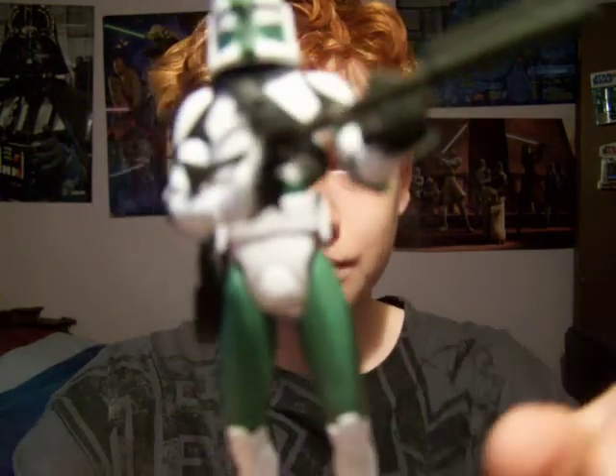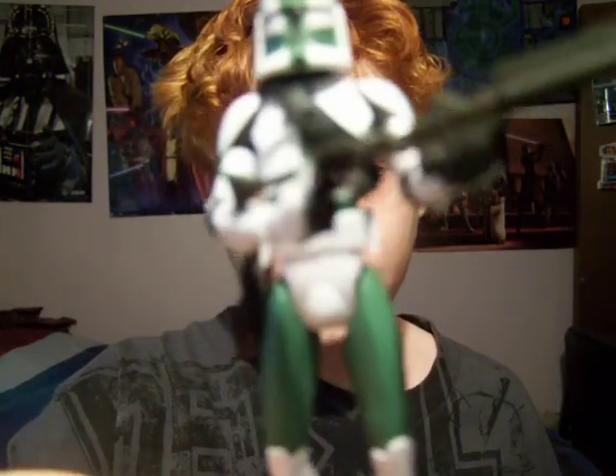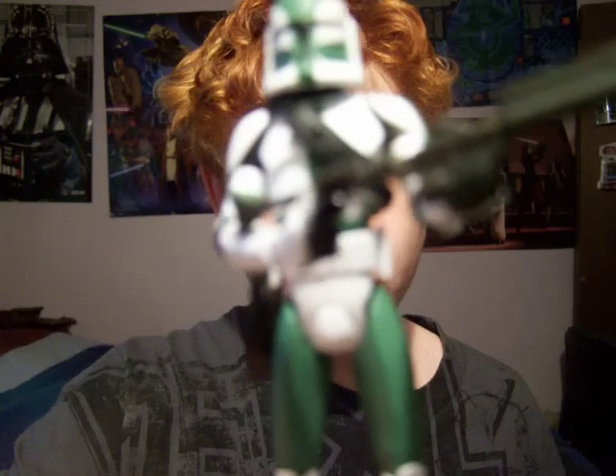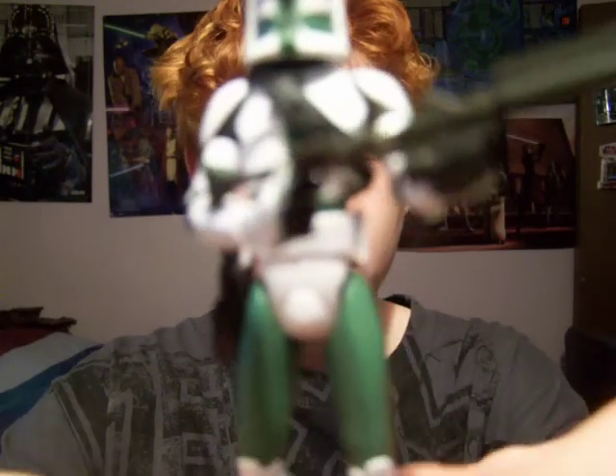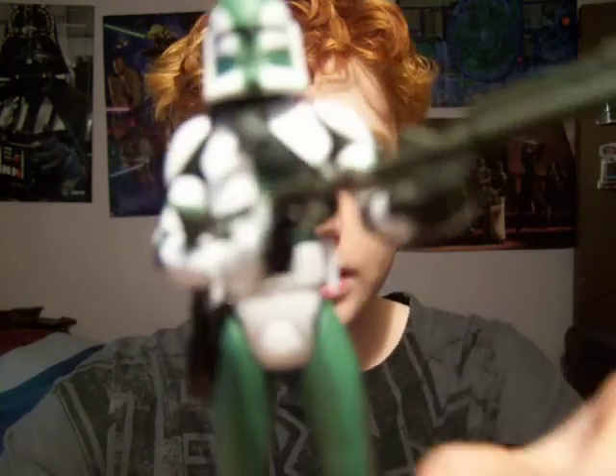His clone name is, I believe, CC Clone Commander Dash 1004. But anyway, on to detail.